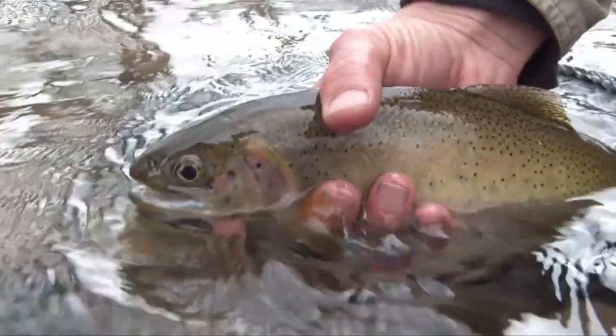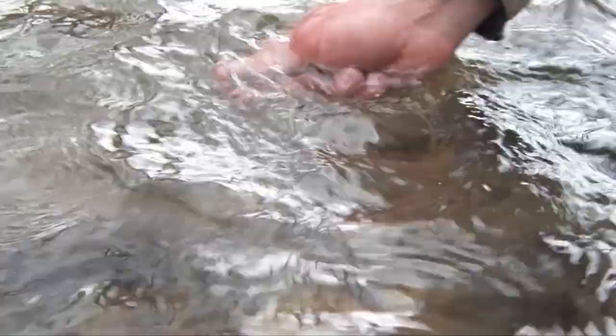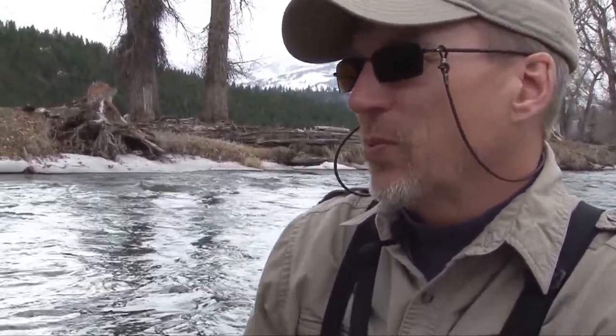Steve removed the fly from the trout and put it back into the icy river. So awesome — beautiful fish! Cutthroats, gotta love cutthroats. And just where you expect to catch fish, you were catching them. So cool, and a beautiful place.